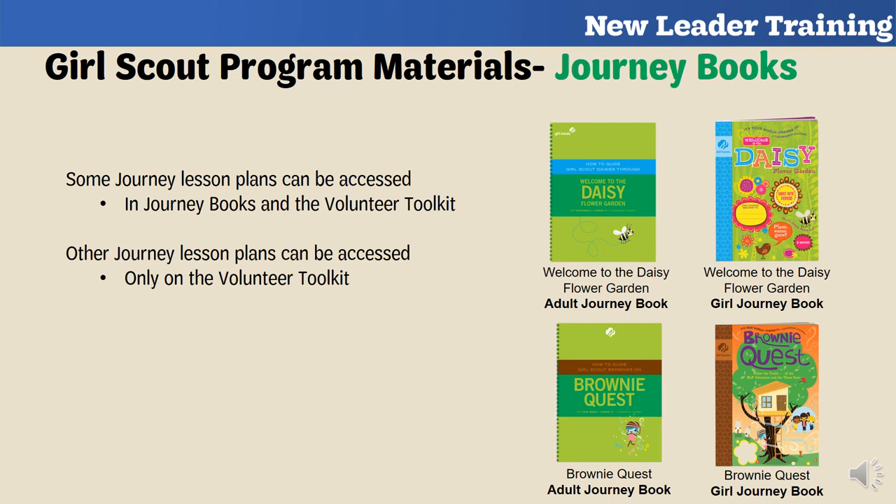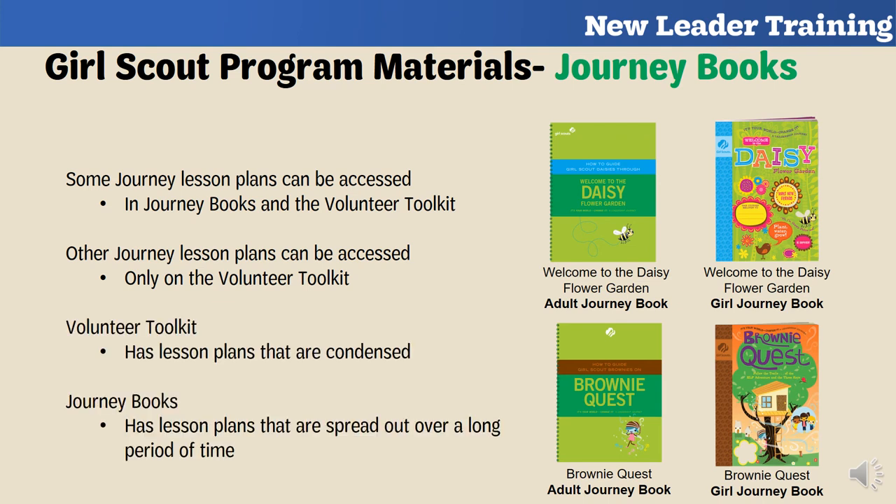The journey lesson plans on the Volunteer Toolkit are planned to fit your meetings — you're given a set amount of activities, a time frame, and a list of materials. The journey books provide lesson plans spread over a longer period that you'll need to condense and customize. There is an adult book with lesson plans and a girl book with stories and activities. Ultimately, it's up to you and the girls to decide what journeys they want to do and which resources to use.